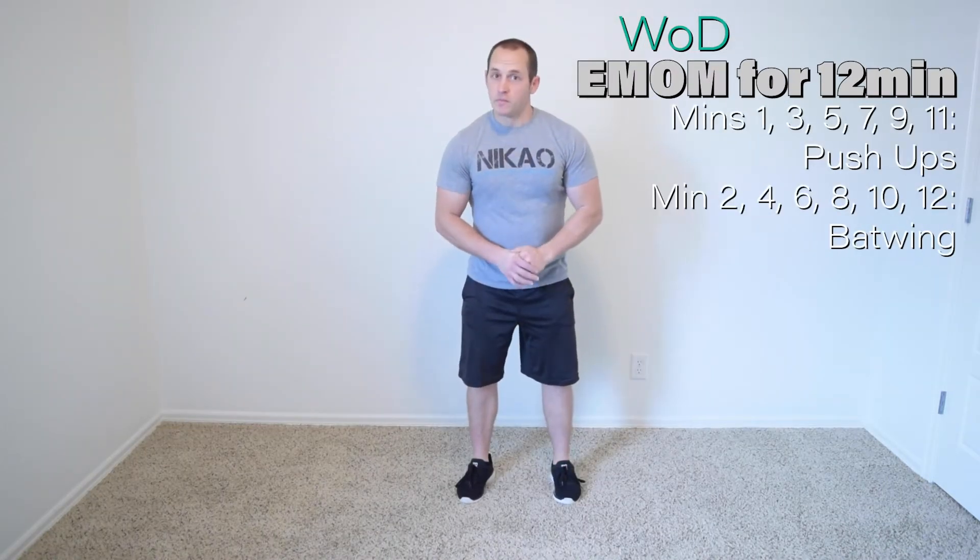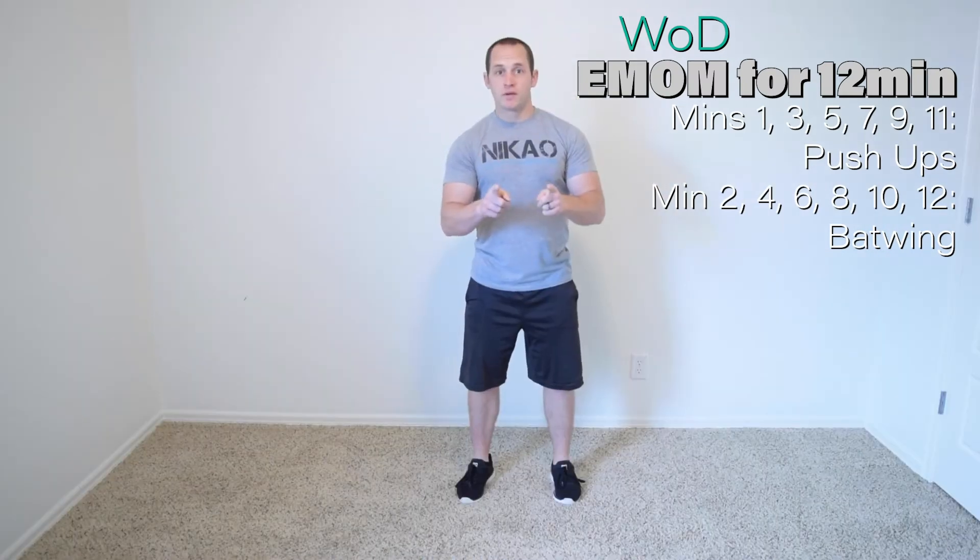Here is our workout of the day: every minute on the minute. Here's what that means.